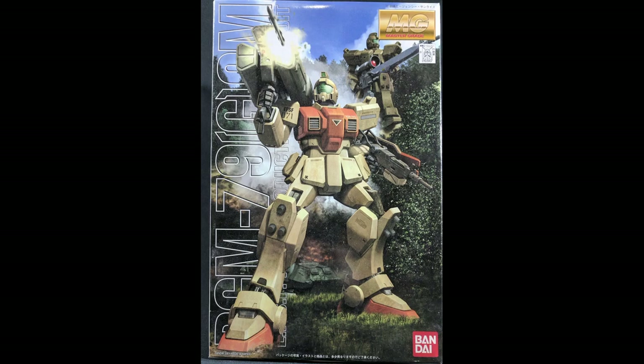This is from the 08th MS Team. It is the ground combat version of the GM — that's the fairly early version of the GM. This came out in July of 2001, which almost makes it 20 years old by the time I make this review.